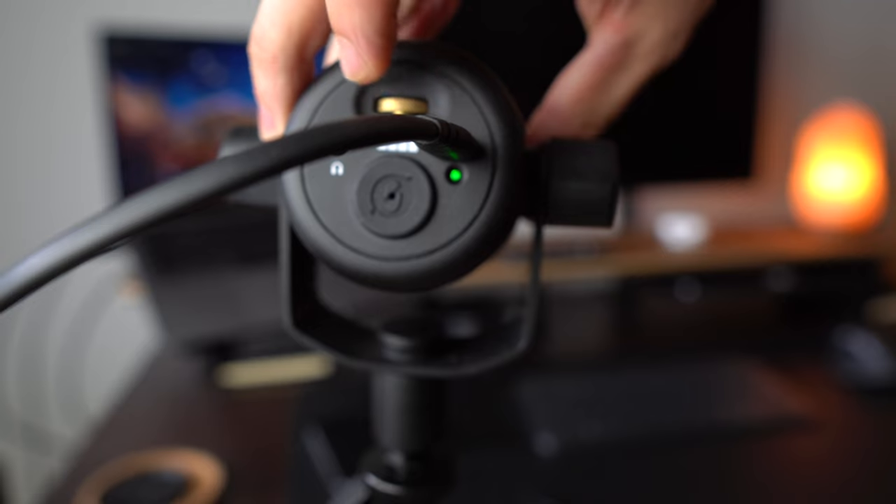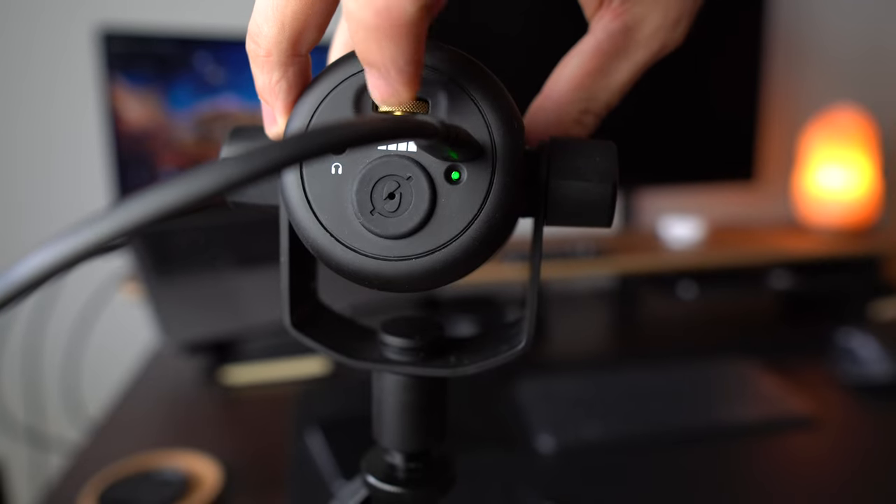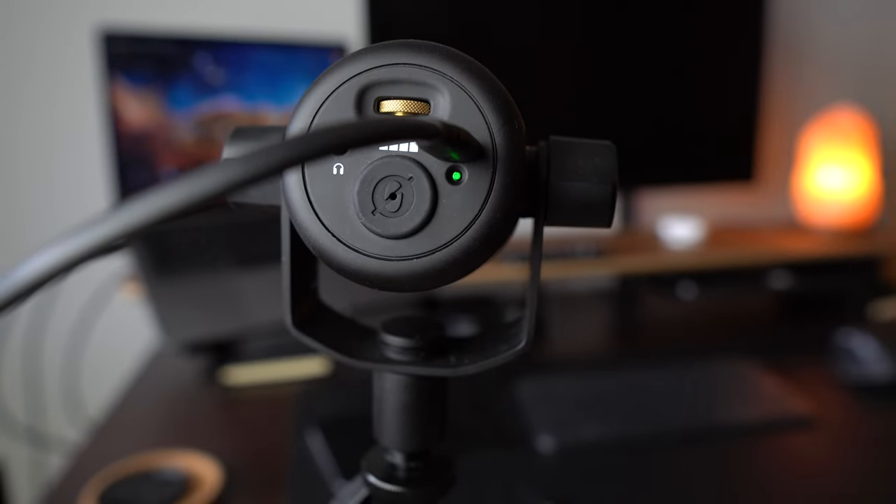One thing I find a bit strange is why the volume dial and the LED are on the back, because if you're talking into it like I am now, you kind of have to feel around for that volume dial and you can disturb the mic. And then obviously if you want to press it, you can't see the LED because it's on the back. The LED is kind of pointless because I don't know whether it's muted or not — I can look at my screen and see the Rode Connect app to show me that it's muted, but the LED on the back is kind of pointless.